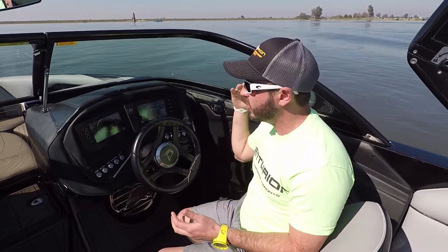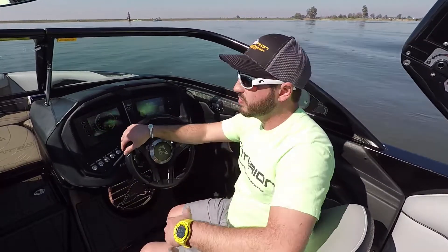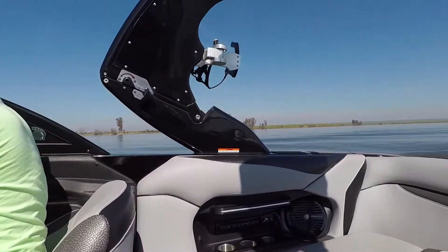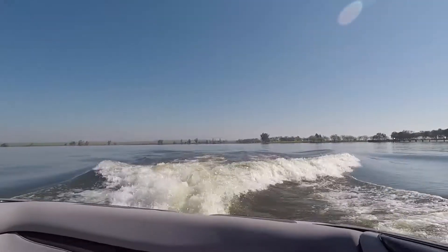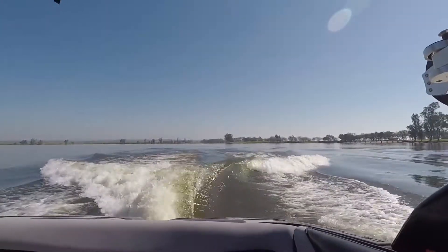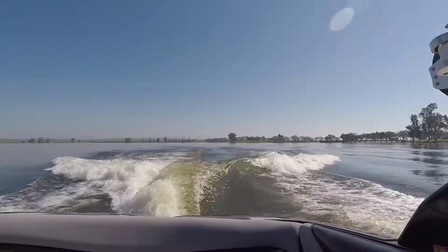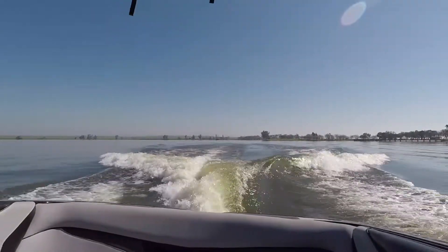We've got a modified deep V hull on this boat so it rides very smooth — a dry, smooth ride. Again, for a 21 and a half foot boat this boat is a monster and the wave is nothing short of perfection. This is the left-hand surf — just a tall, steep wave into our surf right.